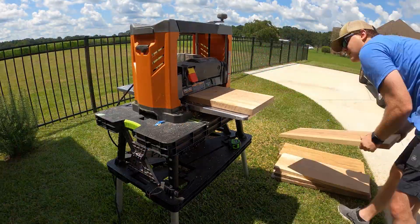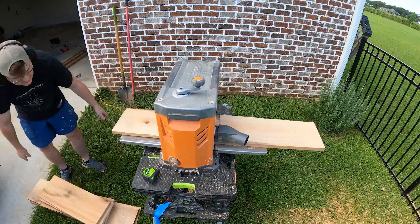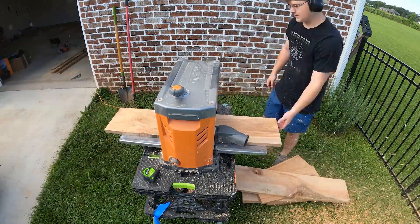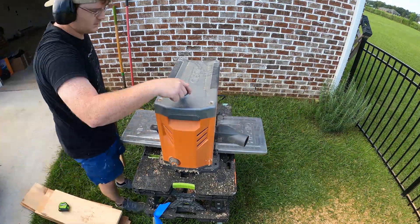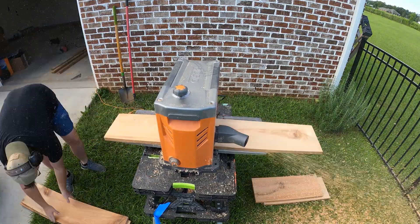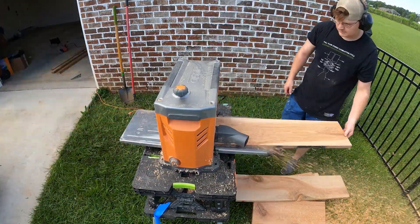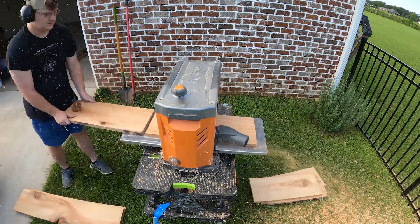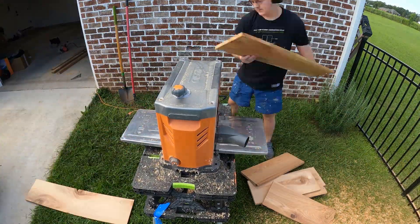When planing these boards down, my goal was not to make them have perfectly parallel faces but to simply reduce the thickness from 1 and 1/8 inches to roughly 0.8 inches. This way we leave some material for the CNC to finish to the final dimension. The duck house is constructed of seven main panels: four for the walls, one for the floor, and two for the roof.